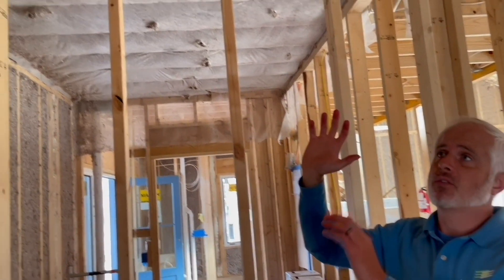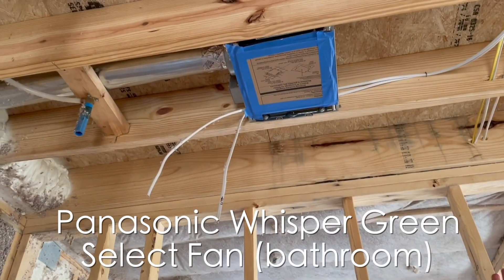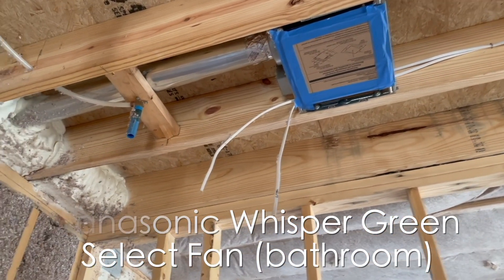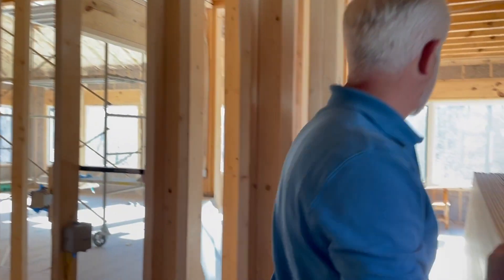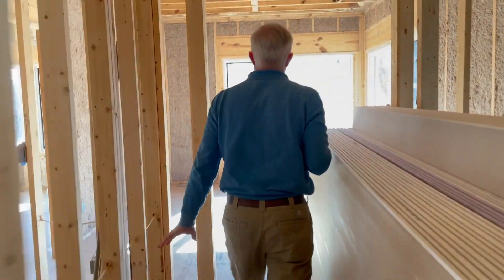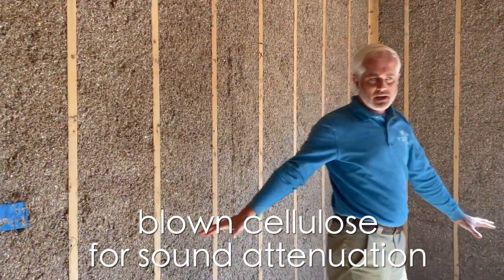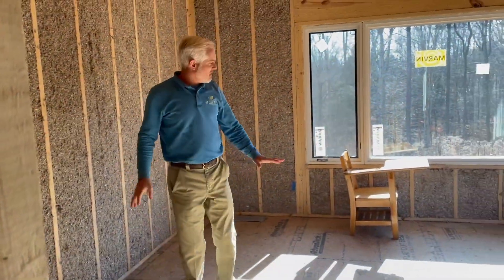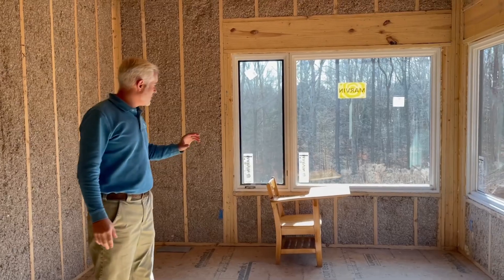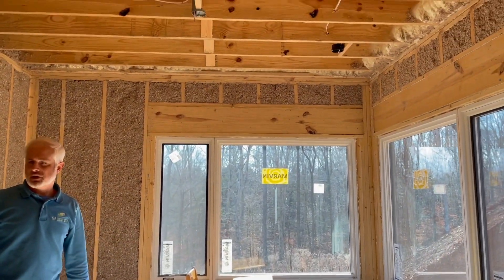We need to ensure good local exhaust. Here, for example, is the Panasonic Whisper Green Select fan — it's going to be exhausted with hard pipe through the rim band. Over here is the master suite, and you can see we've added some sound attenuation on an interior wall where the bed will be. This is the master bedroom, and you can tell the homeowners have enjoyed coming in here to check out the space before drywall, but drywall is going in here momentarily.